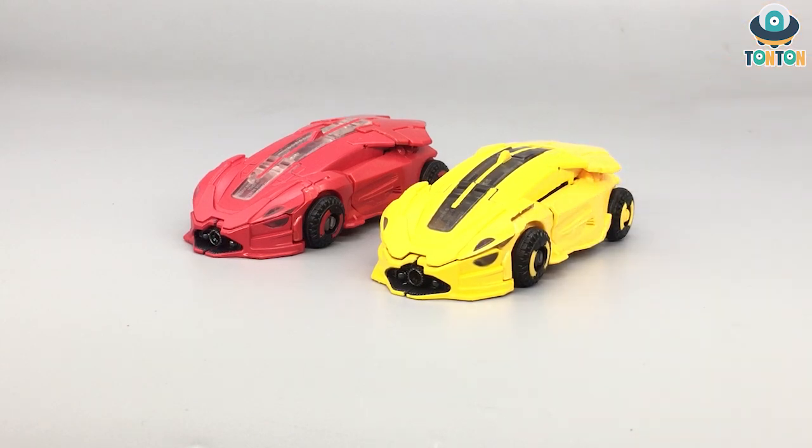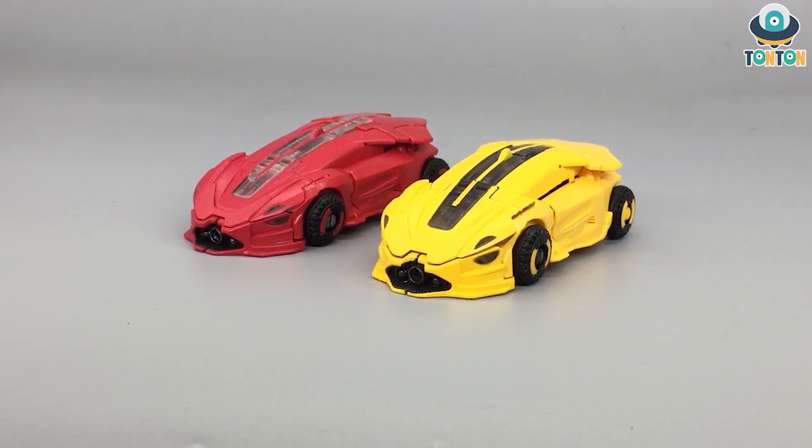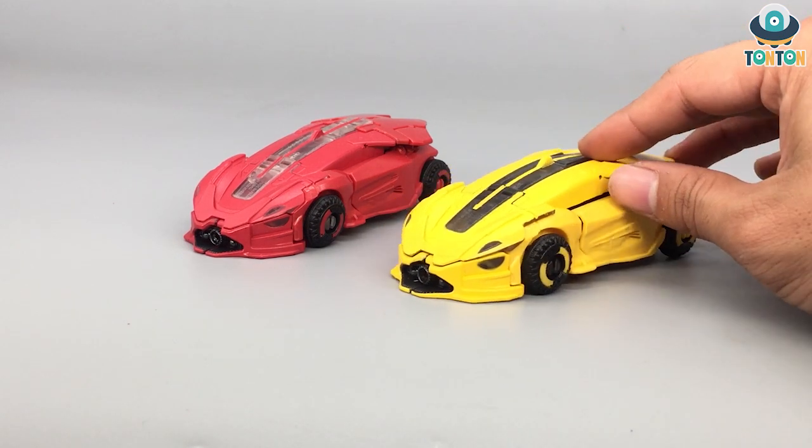Personally, I think the colors of Bumblebee are much better than Cliffjumper's, because the clear plastic combined with the red color has never been the best match. With Bumblebee, this has been improved — the major tone is a bright yellow with black highlights. It's really nice and catches the light, as you can see in this shot. Bumblebee really shines like a sport car, and the paint is really good.